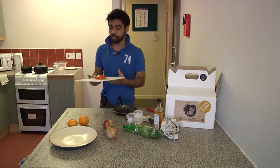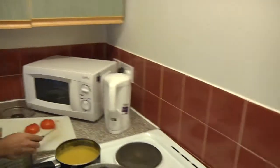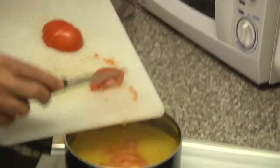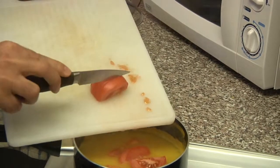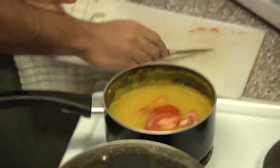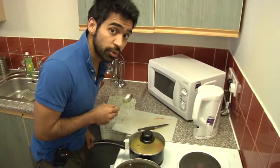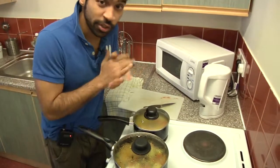Now that the dal has been in there for 30 minutes, we will proceed to put in some tomatoes. We've already chopped these tomatoes — we're just going to pour them in and they're going to slowly get dissolved inside the dal, leaving a slightly darker texture than before. Give it a little stir. Now put the lid on and let it simmer for a further 30 minutes. At that point, this should be ready to eat.